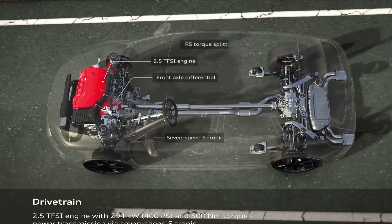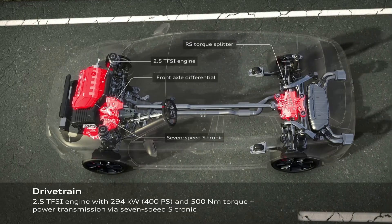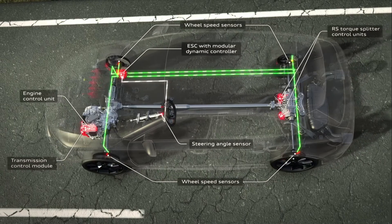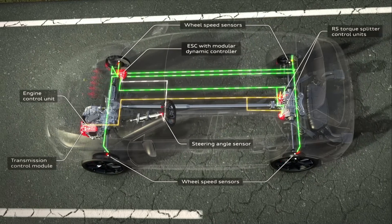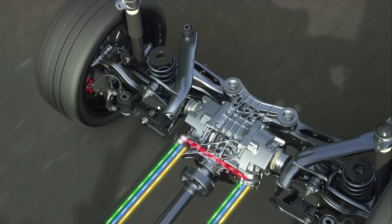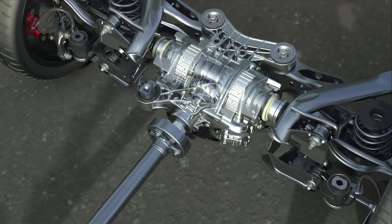You can see it nicely here. What do we need? We need an engine, a transmission, the front axle diff, and of course the torque splitter at the rear axle. All of this is managed and controlled by a host of different control units. We start with the wheel sensors and the steering angle sensor, which all feed data to the ECU. Through the ECU, that data is transported to the rear axle. The engine ECU and the transmission ECU send all data to the rear ECU. These two control units are positioned to the left and right, interconnected so they can communicate with one another.